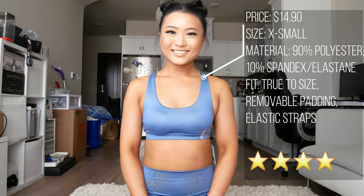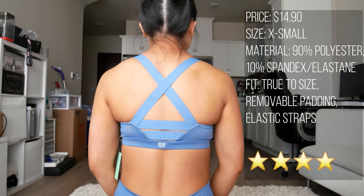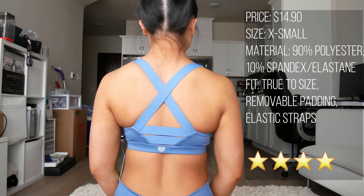The top was better — probably because I don't care too much about tops. I got a size extra small and it fit well. Removable padding, elastic straps. Out of 5 stars, I'd give it a 4.